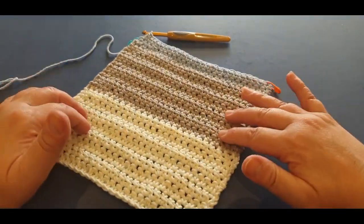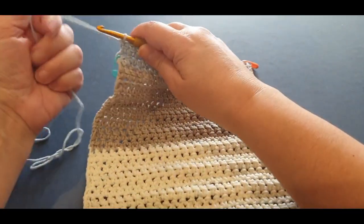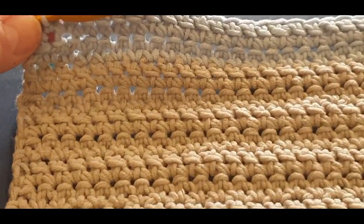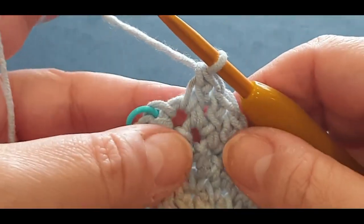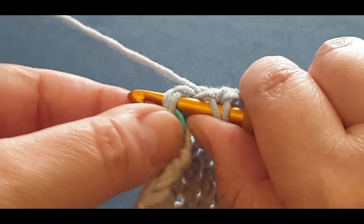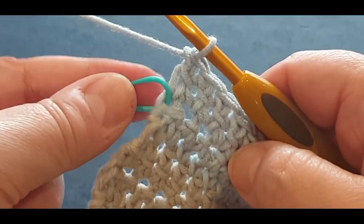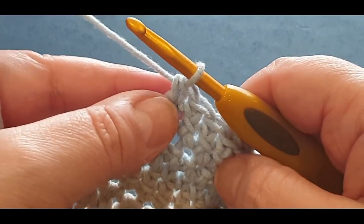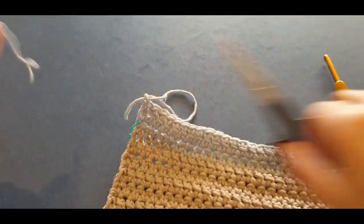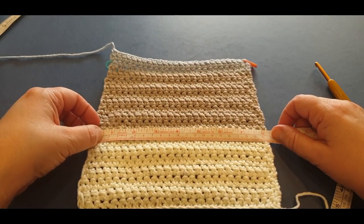Here I have one almost finished washcloth - gorgeous! Let me get you a nice close-up so you can have a look. See how nice and straight our edges are - that's because we use those two single crochets to help straighten up. I'm going to finish off this row. I messed with color just a little bit and weaved in ends, which I'll show you with the last end. The piece measures eight inches or 20 centimeters across.